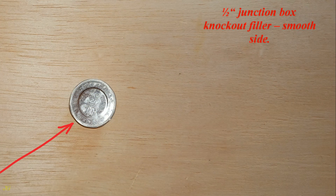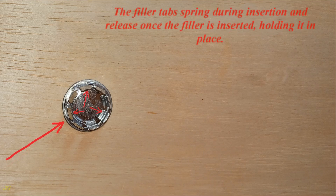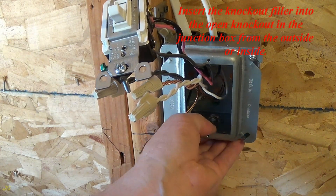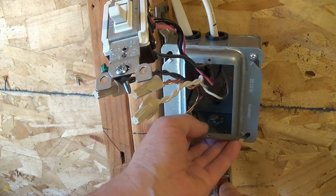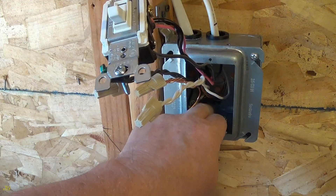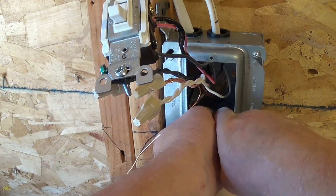A 1.5-inch junction box knockout filler has a smooth side and a spring tabs side. The filler tabs spring during insertion and release once the filler is inserted, holding it in place. Insert the knockout filler into the open knockout in the junction box from either the outside or inside. The 1.5-inch knockout filler is now inserted into the open knockout.